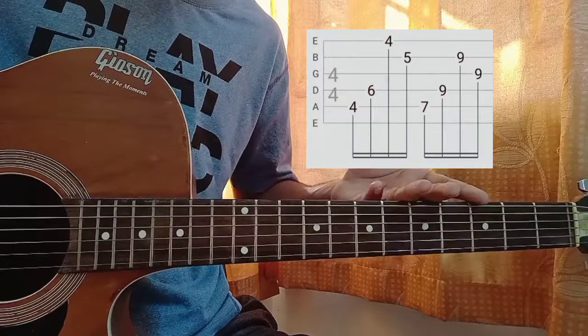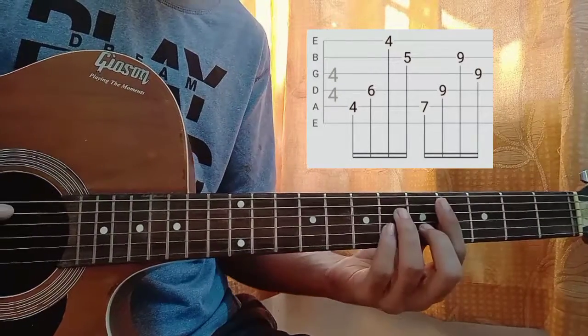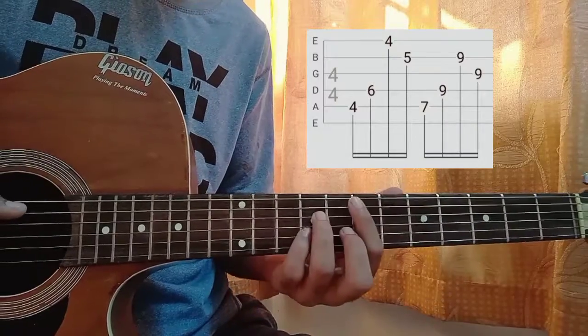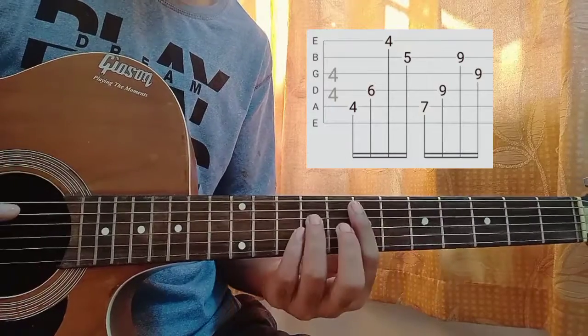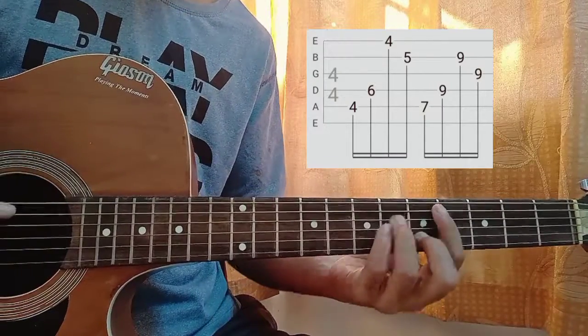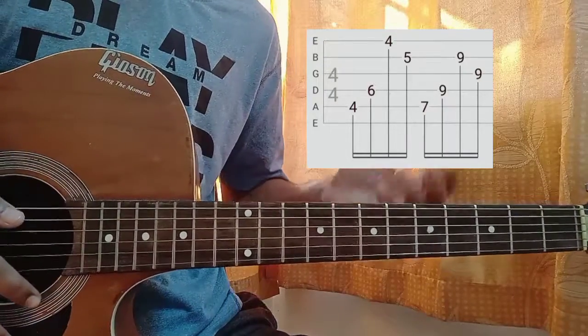That's basically the main thing of the song, because the whole song just goes on like that. The intro has 2 chords: C sharp minor and E7. For the whole song, we play C sharp minor, then E7, then C sharp minor again — and sometimes we play the E major chord in place of the E7, which is not a big difference even if you don't play that.